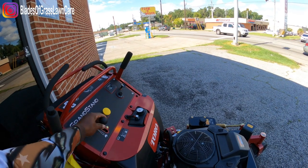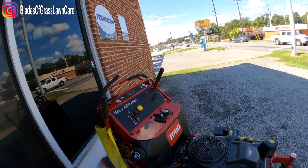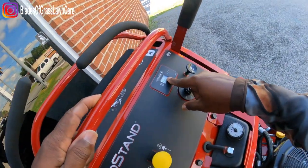And of course you have your PTO switch, your levers, your choke — and zero hours on it.